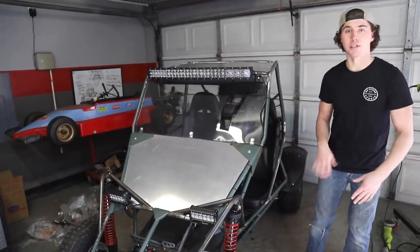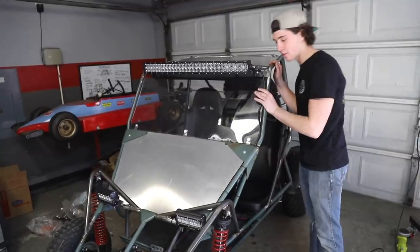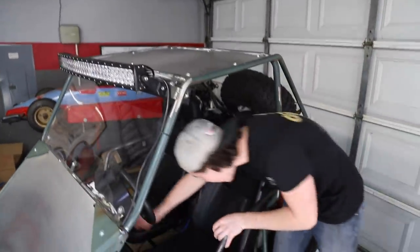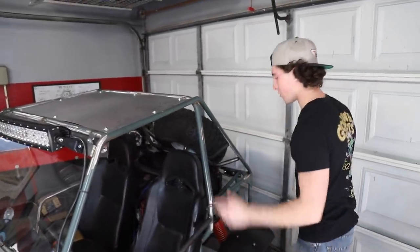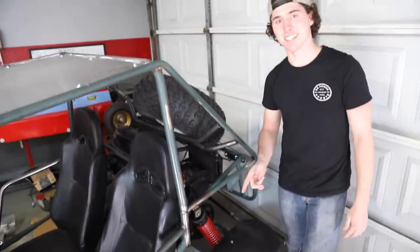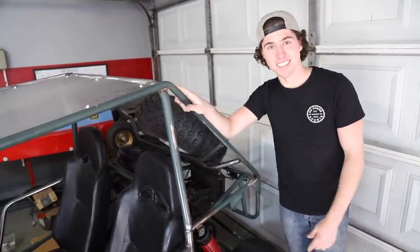In review before we drive this thing: the things we fixed up are we added the hockey pucks to make it a little stiffer, we finalized the shifter and clutch and it goes into gears perfectly — super easy operation. That cable was a fix, and then we added this box here to get rid of our frozen box issue. I think we're ready guys. Let's go drive this thing.